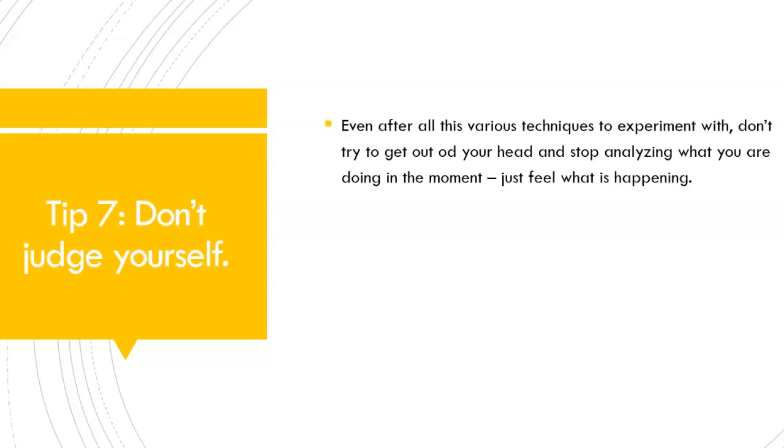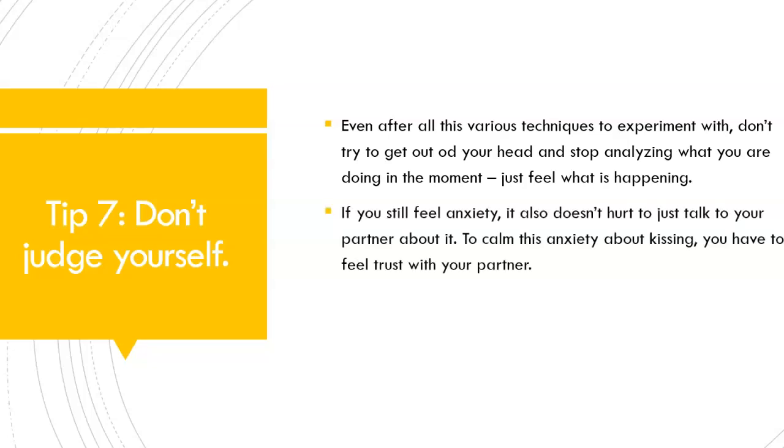Tip number 7: Don't judge yourself. Even after all these various techniques to experiment with, don't try to get out of your head and stop analyzing what you're doing in the moment — just feel what is happening. If you still feel anxiety, it also doesn't hurt to just talk to your partner about it. To calm this anxiety about kissing, you have to feel trust with your partner. When you trust your partner, you can feel as safe as possible while kissing, and you can enjoy yourself more as you relax more. Your partner will have a better time too if you are in a more relaxed state.